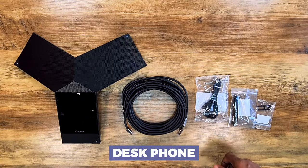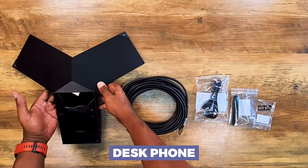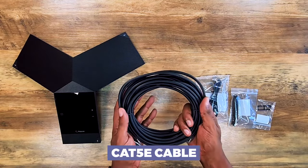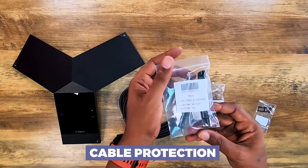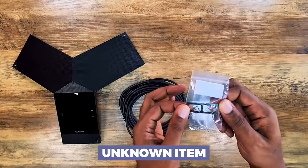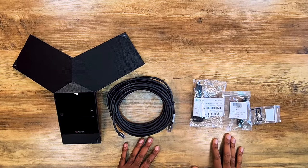Let's line up our box contents. Going from left to right: the actual Poly Real Presence Trio 8800 IP conference phone, a 25-foot Cat 5e patch cable, some sort of USB adapter, a cable clamp for cable protection, and last but not least some sort of adhesive bezel or adhesive accessory. That is your box contents at a glance.